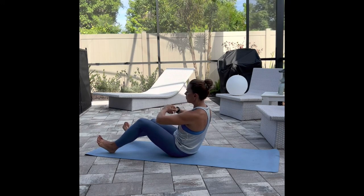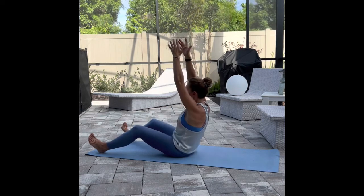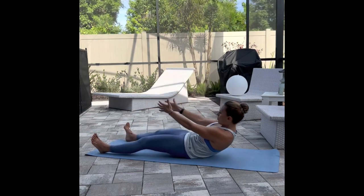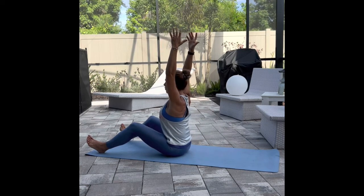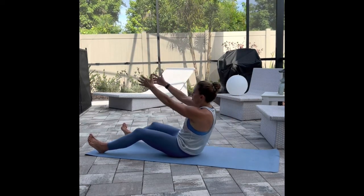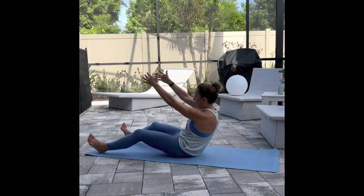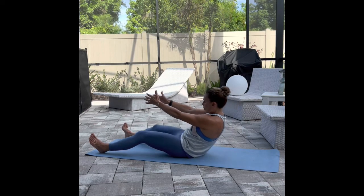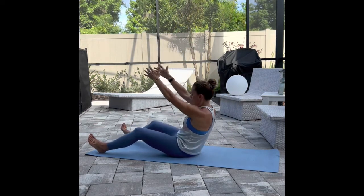Bring your feet out a little bit wider across your mat, reach the arms all the way up to the sky, and we're going to go a little bit further with our range of motion. So as you inhale, reach the arms up high. As you exhale, fold into your C-curve, drawing your navel in towards your spine, rounding across the back, reaching up, lengthening through your spine, and lifting your chest.